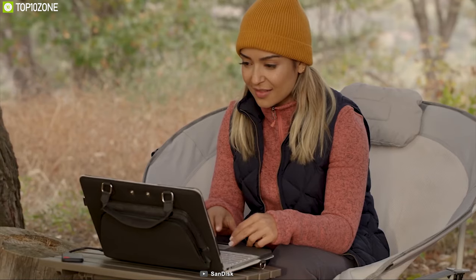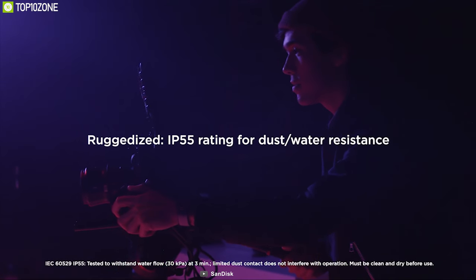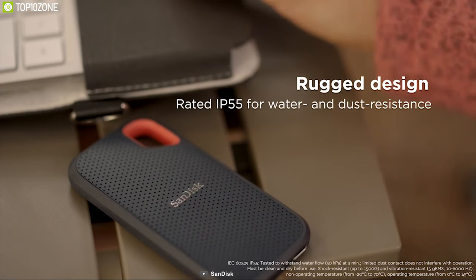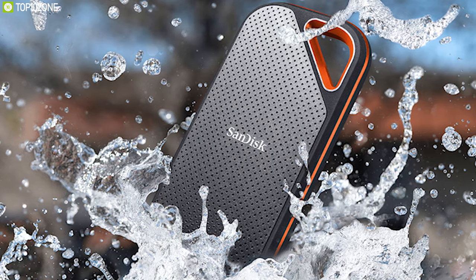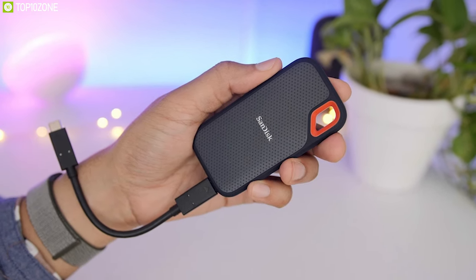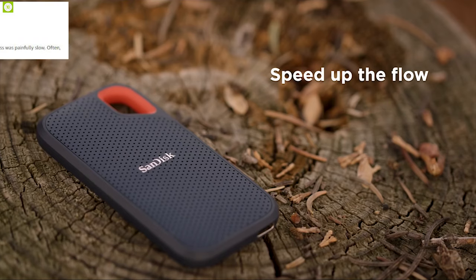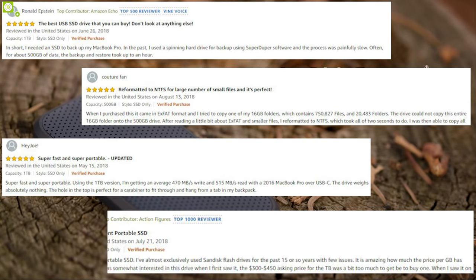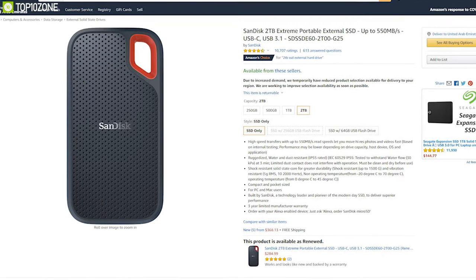Equipped with a USB 3.1 Type-C connector, it includes a USB Type-C to Type-C cable and a Type-C to Type-A adapter, making it compatible with DSLRs alongside today's PCs and Macs. The SSD is ruggedized with an IP55 rating, making it water and dust resistant, and has been tested to withstand 30 kPa of water pressure for about three minutes. It has earned amazing reviews and ratings, so get it online.